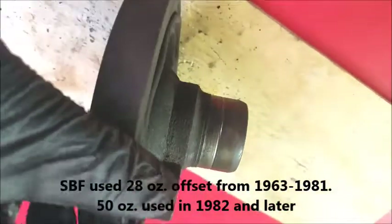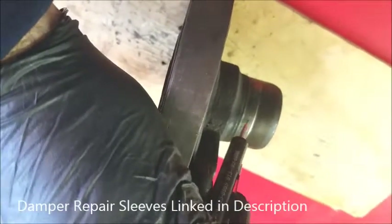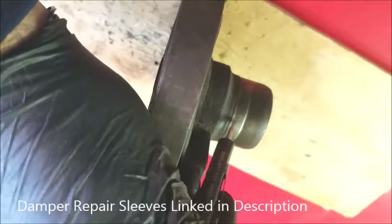The other issue occurs with the lip seal — the timing cover will groove this and you'll get an engine oil leak. Sleeves are available for these, but if it's an older unit, you may as well just replace the whole thing, because I guarantee the rubber is going to be cracked anyway.